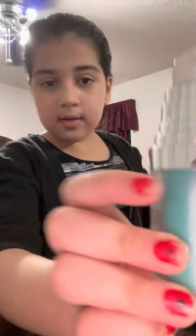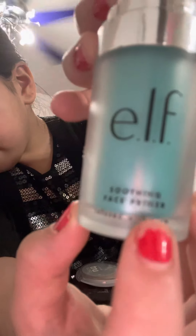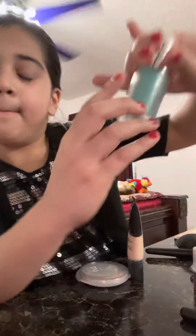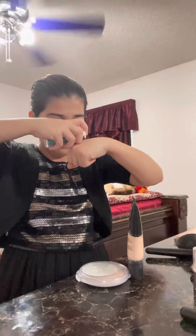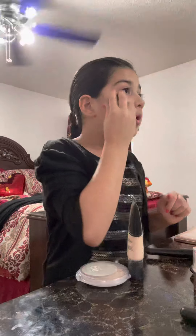So the first thing I am going to be putting on is this. Can you see that? So this is the e.l.f. smoothing face primer and it is infused with aloe, I think. I'm going to use this much — I don't use that much. I'm going to get this beauty blender and dab it all over my face.